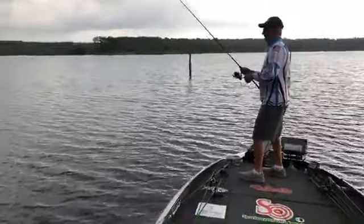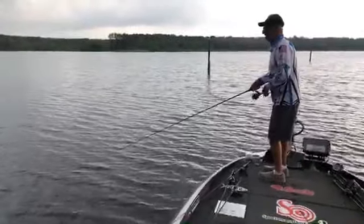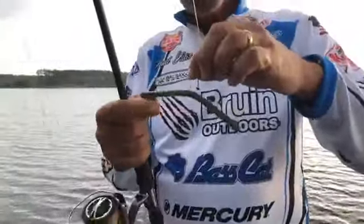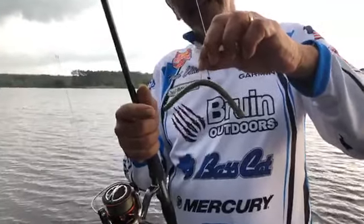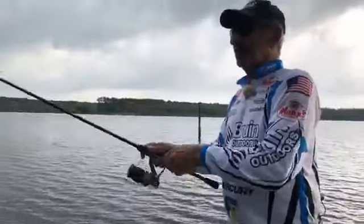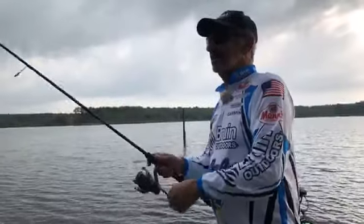As we get on into the broadcast, I want to tell you about this new Springer Worm. This worm has more action than any wacky rig nose-hook bait I've ever used — the way it undulates and swims down to the bottom. The neatest thing about this worm is it's got a spring all the way through it from one end to the other. You see how it's just quivering — it quivers all the way down to the bottom. I've caught a ton of fish on it. You can go to the Mann's Bait Company website to find out about it. Throughout the day I'll be picking this thing up and I'm sure I'll catch some fish on it.